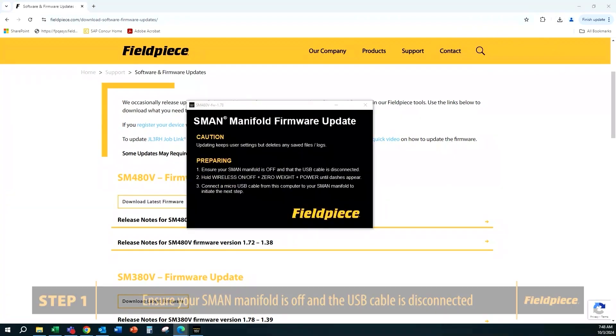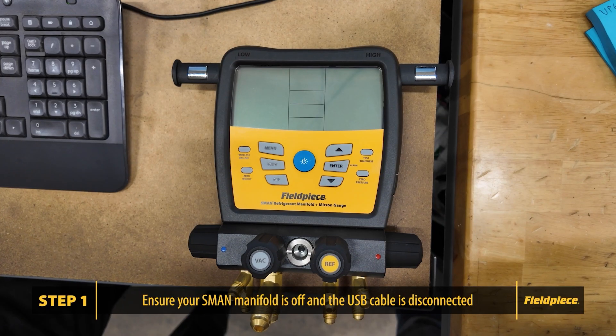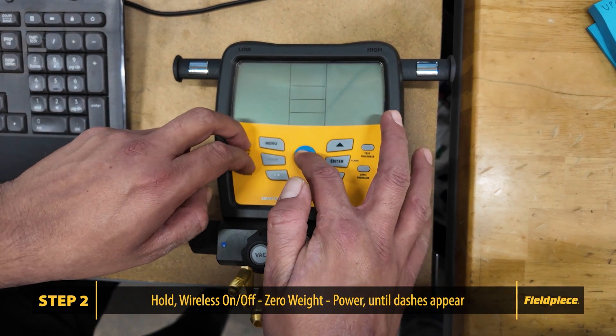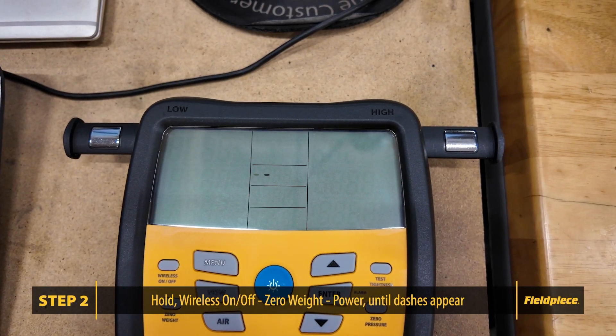Open the firmware file. You'll see the window: S-MAN Manifold Firmware Update. Follow these steps carefully. Step 1: Ensure your S-MAN manifold is off and the USB cable is disconnected. Step 2: Hold the wireless on-off button, the 08 button, and the power button all at the same time and hold that until dashes appear.